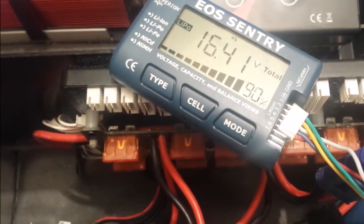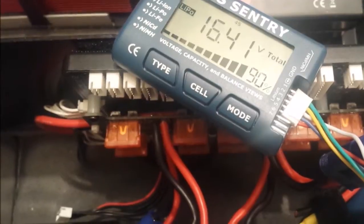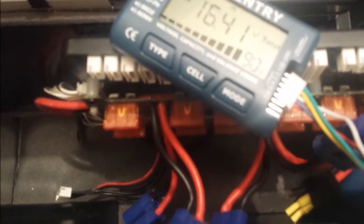My 4S battery is plugged into my balancing board and currently it's showing 16.41 volts. It's a 4S battery and it's showing I've got 90% capacity left.